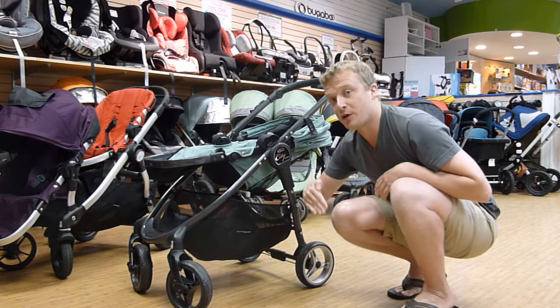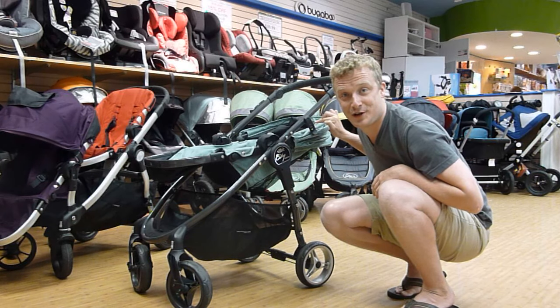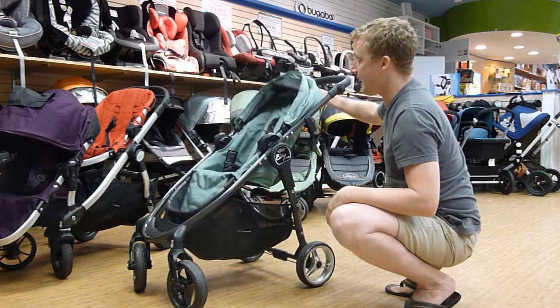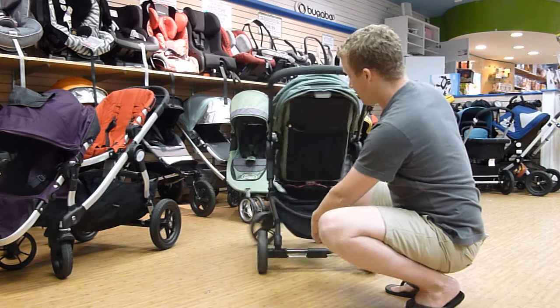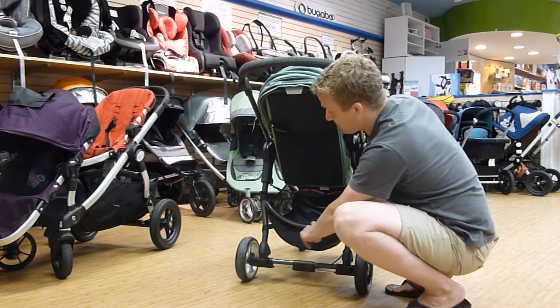It's suitable from birth up to 50 pounds, but six months with this seat — you would need to use a car seat on here. It's really nice: one-handed, big canopy. The basket underneath is very nice, large, and easy to get into because that's bent.